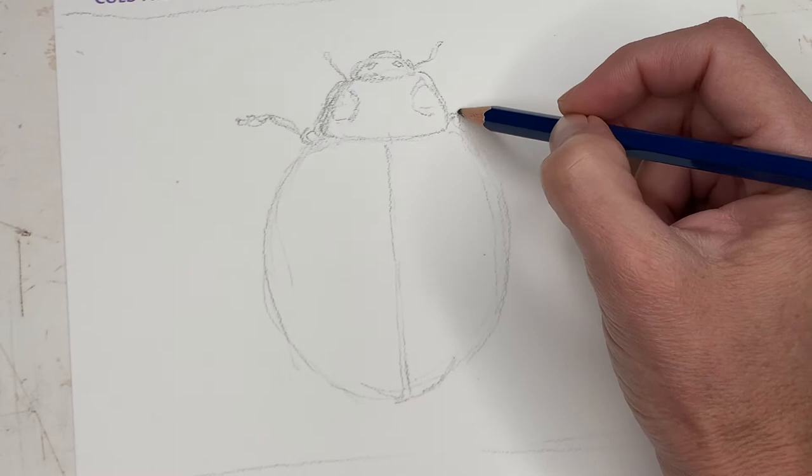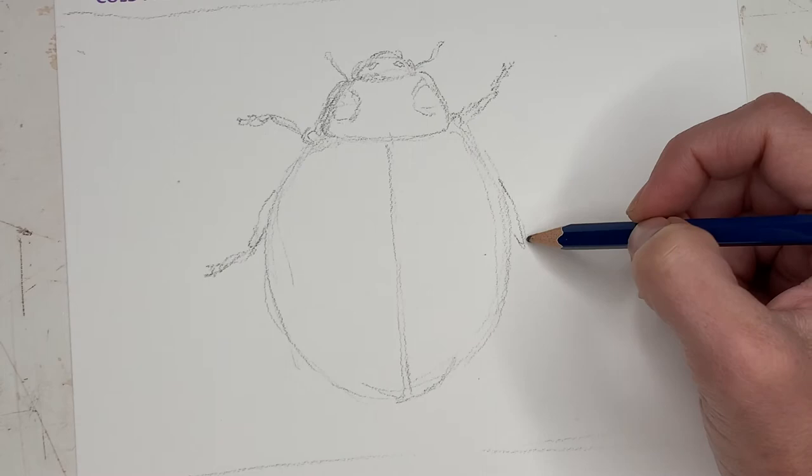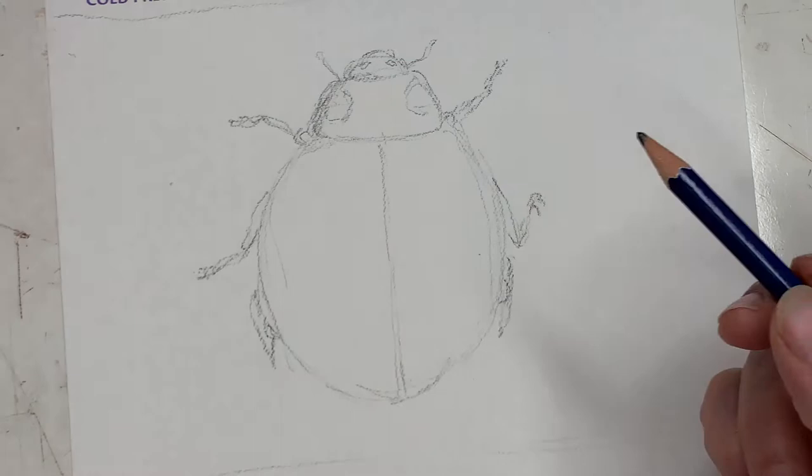These guys have six little legs coming out and he's standing up, so I've got them bent in these shapes. The side legs kind of go under the body a little bit and then stick out on the sides, and then he's got little hind legs at the back.